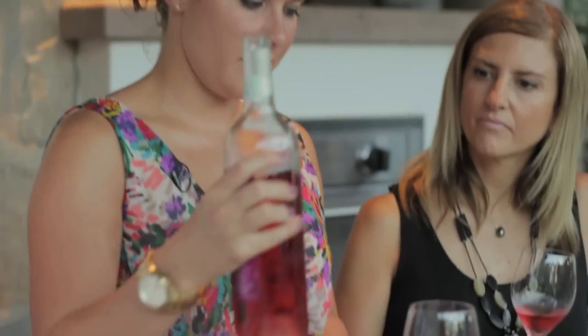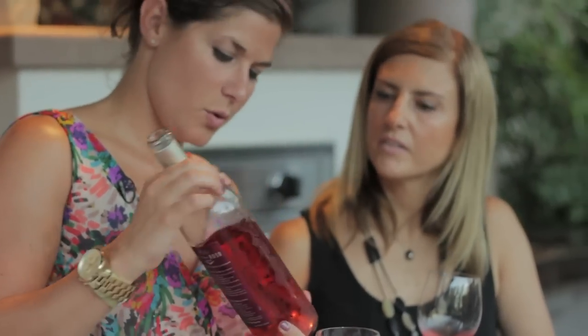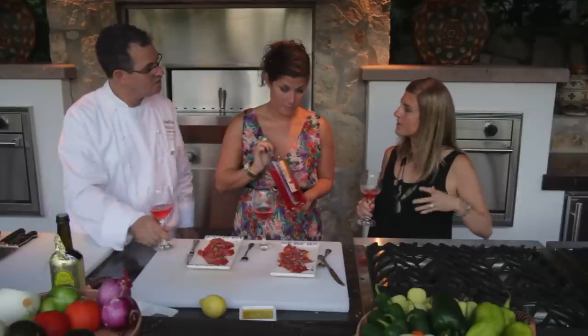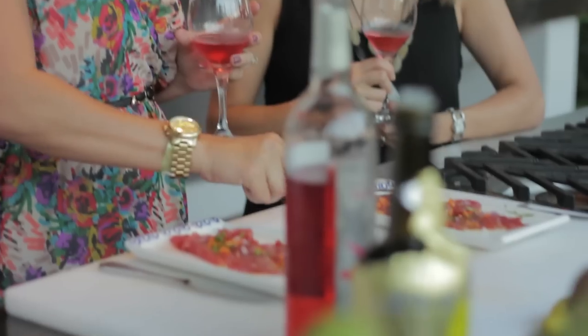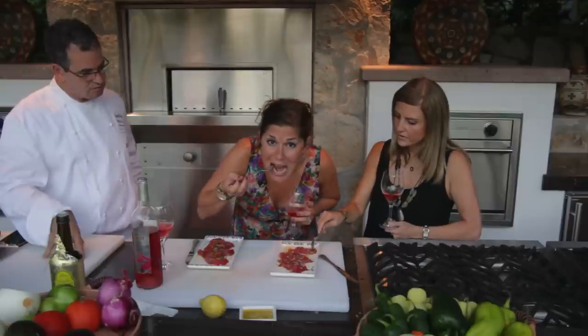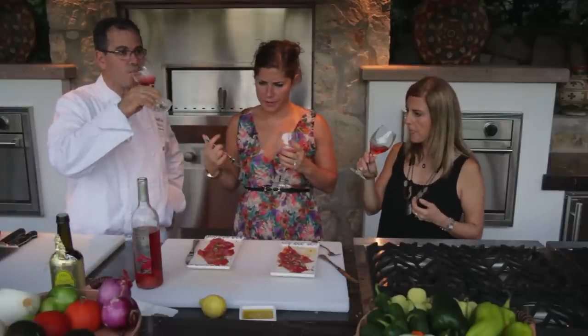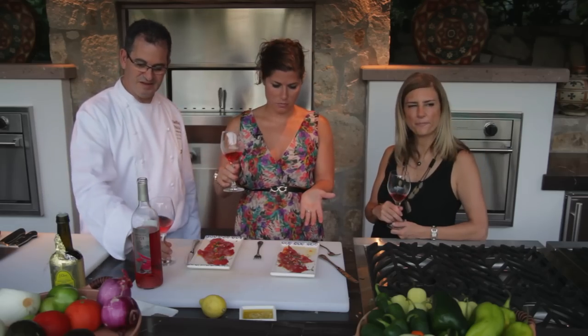Now we are going to do a pairing of this tuna with a Convertible Rosé. This wine is made in Baja California Norte in Ensenada — 90% of Mexican wine production comes from there — by the winery Viñas de Pijuan. The wine really complements the tuna because it has the perfect amount of acid. It goes very well with the protein of the tuna. The salt is perfect — very good pairing. Enjoy the rosé. Salud!